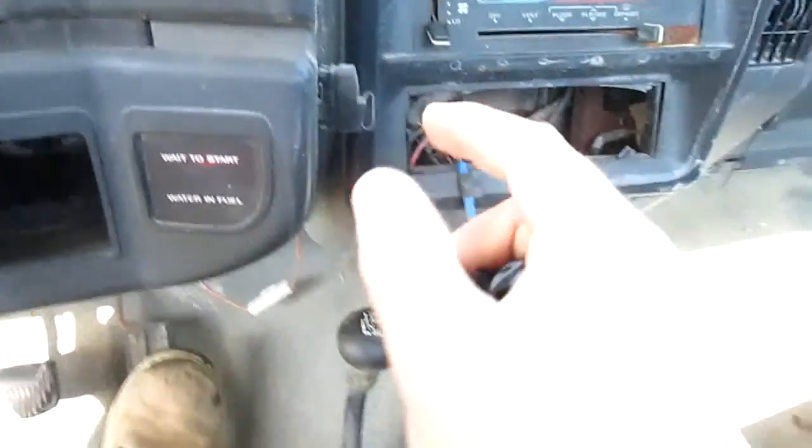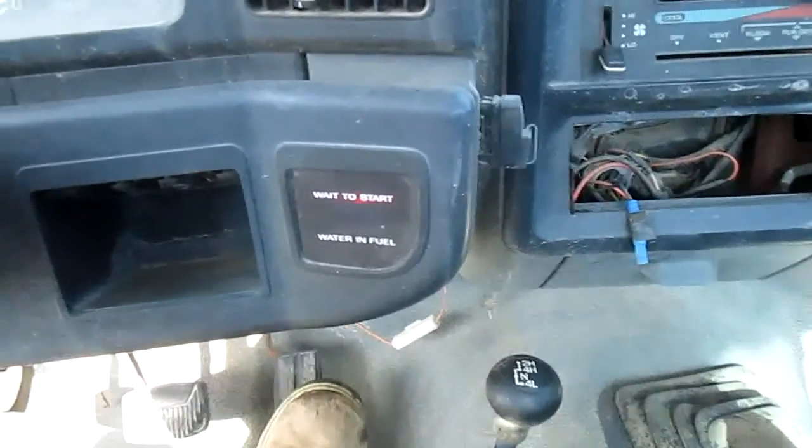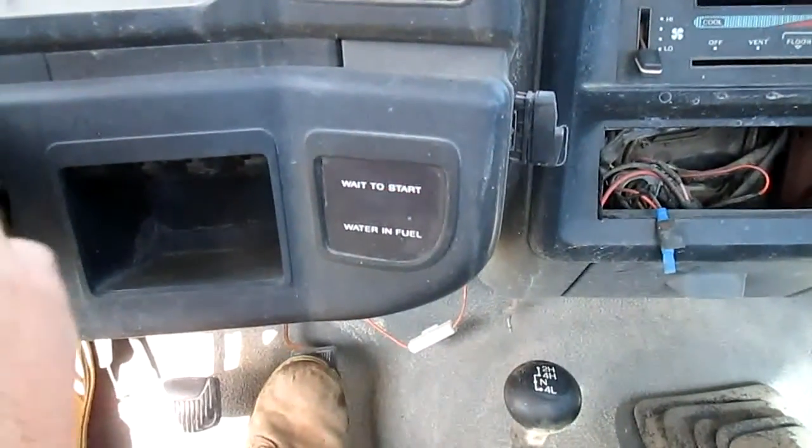All right, wait to start. Clutch in, half throttle, go.